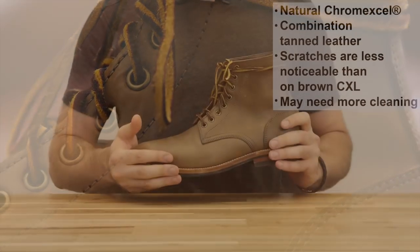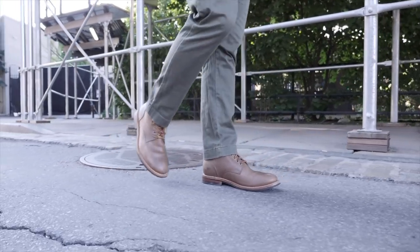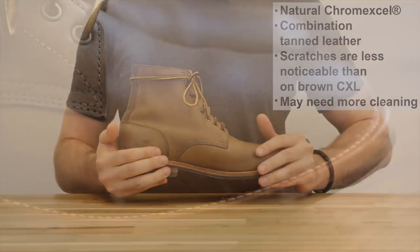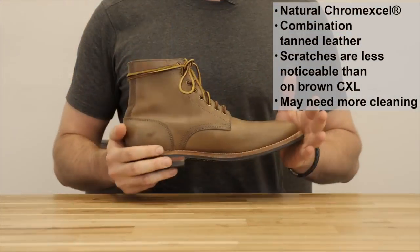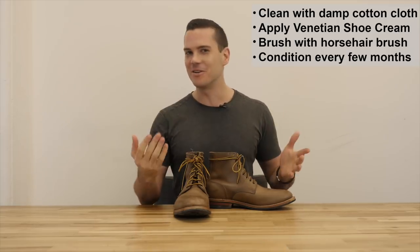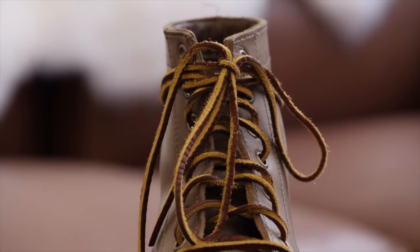This is natural Chrome XL, so it doesn't have quite as much of the famous depth of color that Chrome XL usually has, and it is harder to get it to hold a shine. The upside, in my experience, is that it doesn't scratch quite as easily as the brown kind, or at least the scratches aren't as noticeable. The downside is that dirt is more noticeable — I didn't clean these because I wanted you to see what they look like when you've actually been wearing them, so you might need to clean them more often than the brown kind. When it comes to taking care of Chrome XL, you're going to hear a lot of recommendations, but when you talk to people who know what they're talking about, including Horween Leather Company themselves, they just say go with Venetian Shoe Cream. And that's what Oak Street recommends as well.